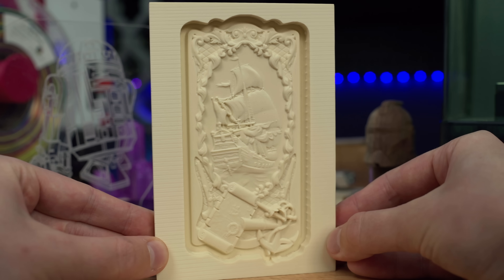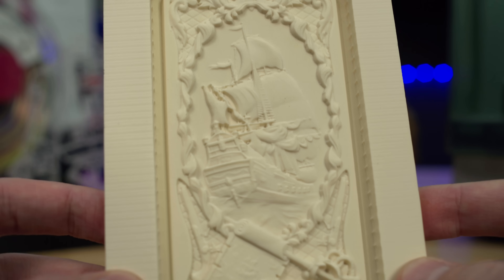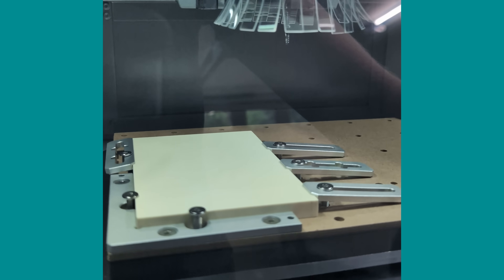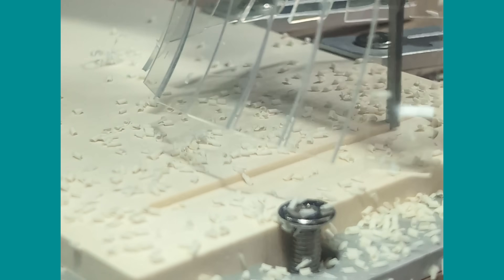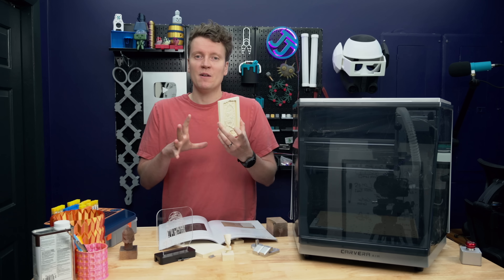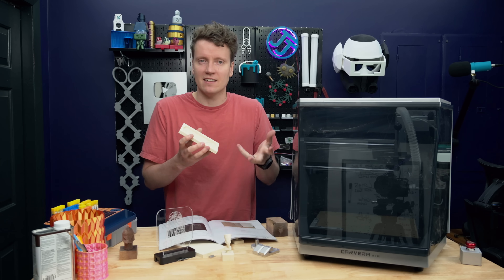The first project I did was this three-axis relief — a really awesome detailed carving of a pirate ship and pirate paraphernalia, out of this epoxy board. It shows you a great picture of how to set it up, has the preloaded files inside, tells you which settings to use and which bits to use. This was a huge eye-opener. I was not expecting it to be able to carve something this intricately detailed.